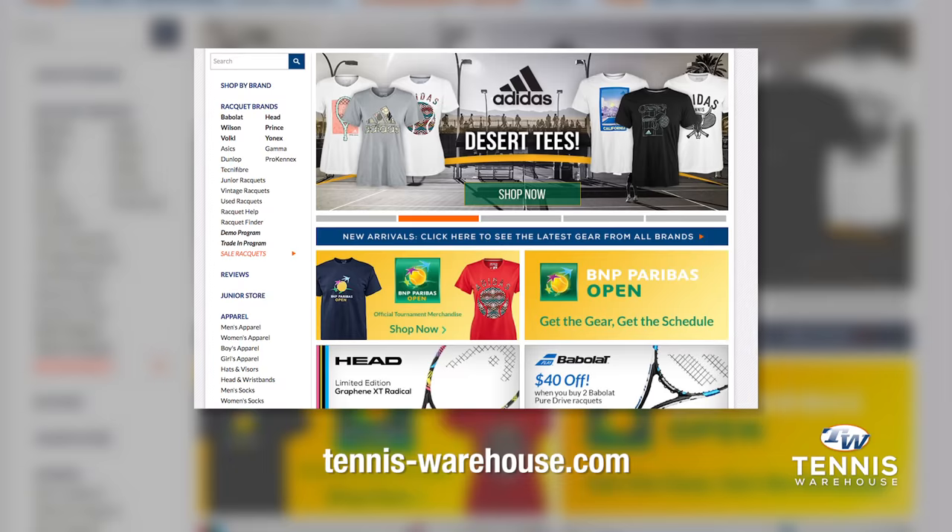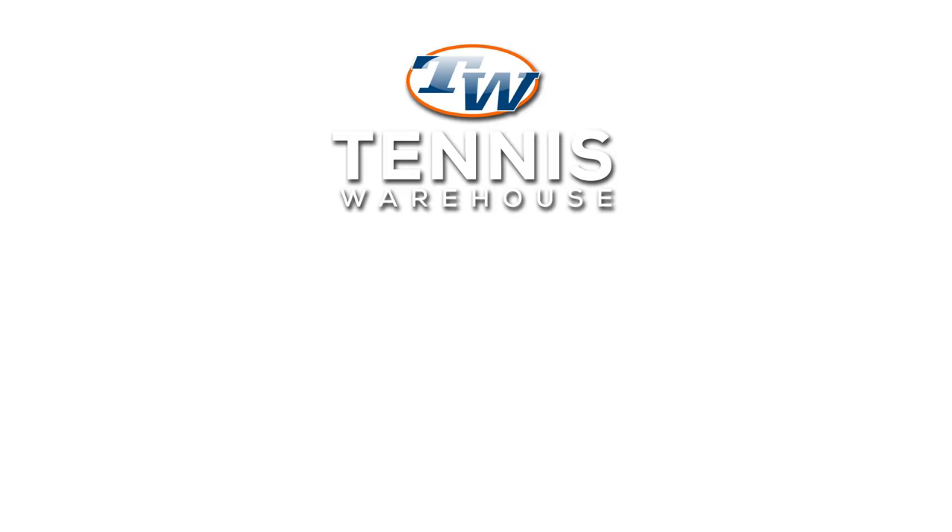Go to tenniswarehouse.com for more information about grips. There's a learning center so you can get your grip on your tennis game. I'm Leif, he's Andy. We'll see you next time.